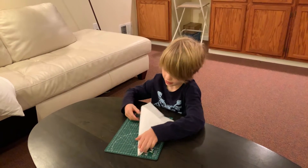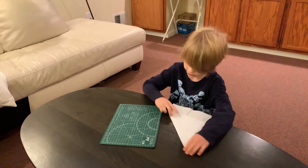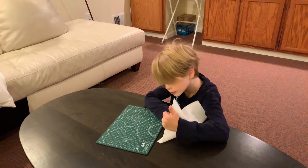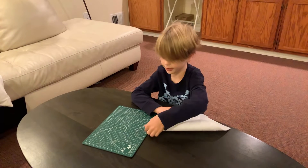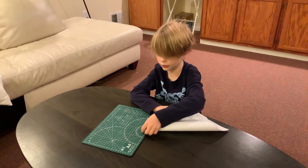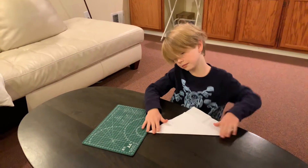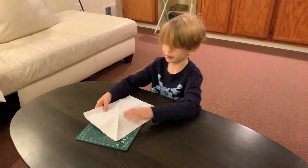I'm actually doing this off memory, so it has no saved ability, so you'll probably need to pay attention. Do the same on the other side. This is going to be a water bomb base paper plane.